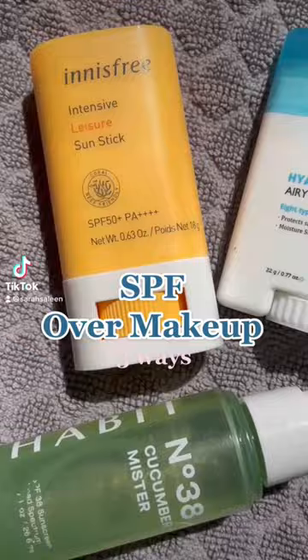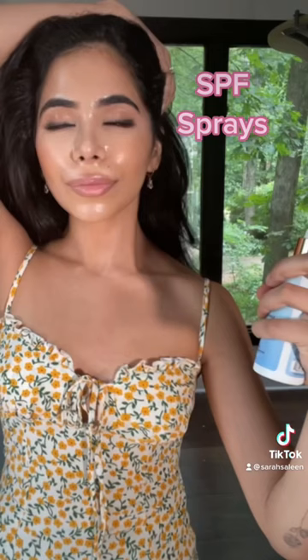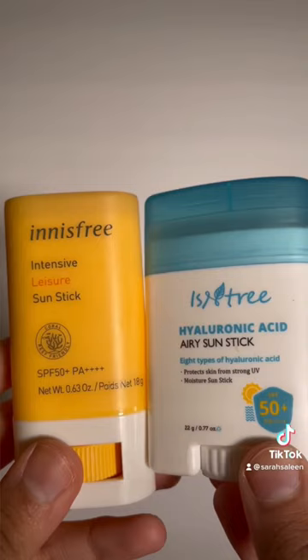Here are three ways I apply SPF over my makeup. SPF sprays: my skin is actually too sensitive for a lot of chemical sunscreen sprays, but not this one from Seriously Fab. This one has mineral filters, it's refreshing, and I give it a minute after I apply it and it does dry down.